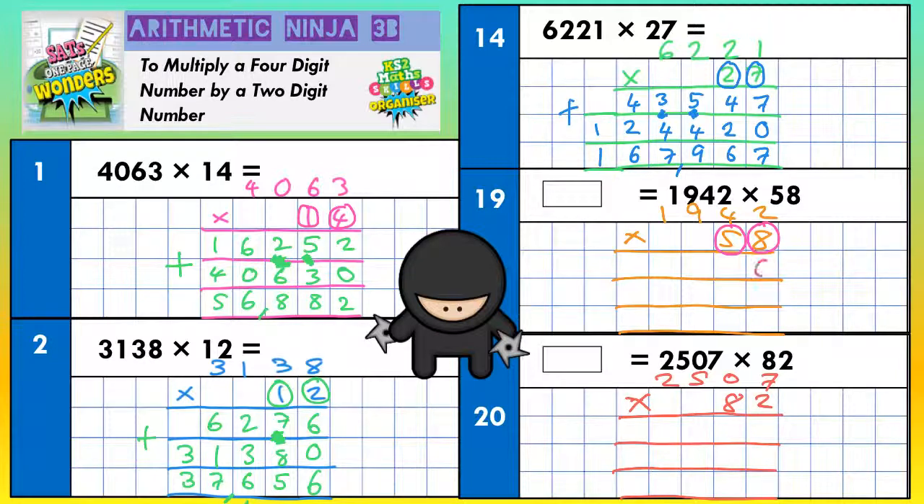8 twos are 16 — put the 6 in, carry the 1. 8 fours are 32, plus 1 is 33 — put the 3 in, carry the 3. 8 nines are 72, plus 3 is 75 — put the 5 in, carry the 7. And 8 ones are 8, plus the 7 is 15 — put the 5 in, carry the 1. Because we've finished that row of digits, that 1 can just go straight in. Scribble out any carried digits, because we don't want to use them again by accident.